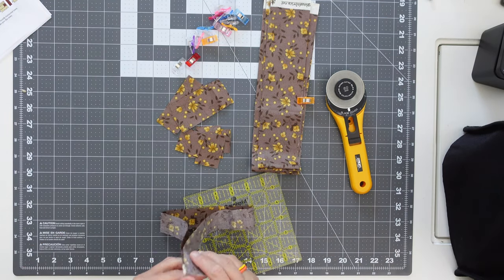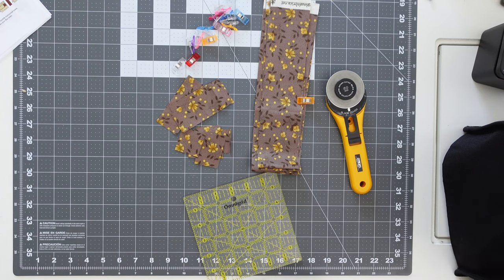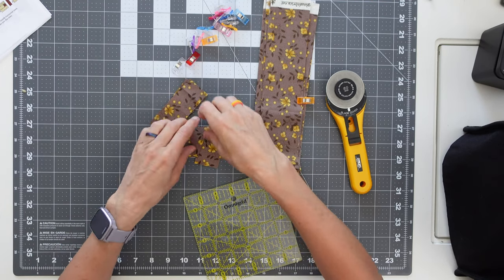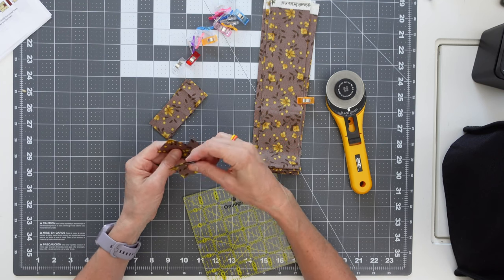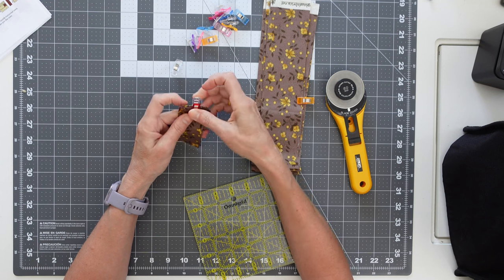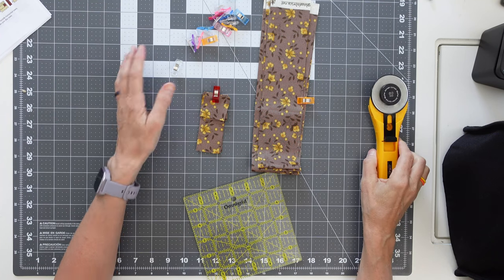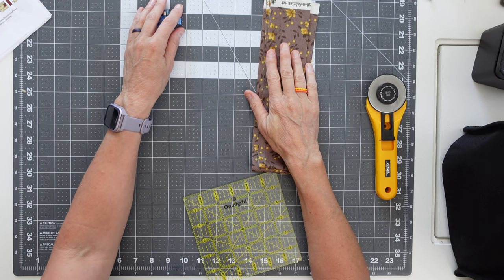The leftover scrap isn't even an inch and a half, so I'll discard it. This gray set is going to be a future plus sign. I'll clip these pieces together to keep them organized. So that's from what they're calling the gray — I'm calling it brown — and I'll set it aside. Next we're moving on to the 24 assorted prints where we need to get 58 plus sign patchwork sets.